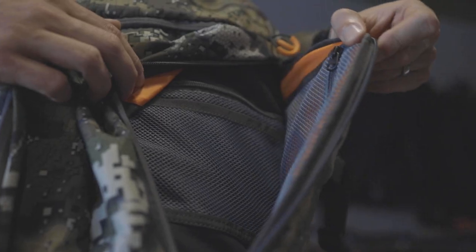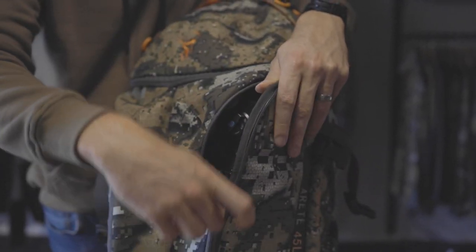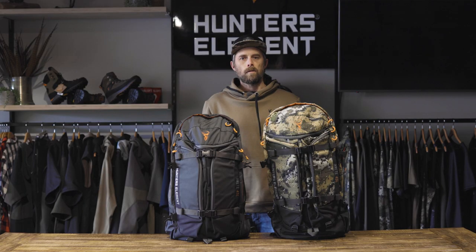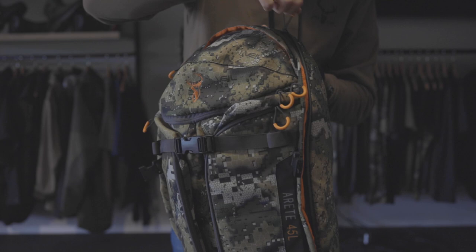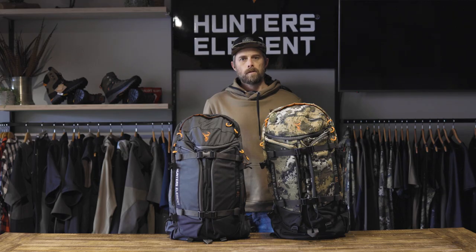Two large front pockets can accommodate a spotting scope or a tripod in a fully enclosed position. The outside of these are lined with hard foam, providing protection to your valuable equipment. The main body pocket has a three-quarter length zip, which allows you to access all your gear from top to bottom.